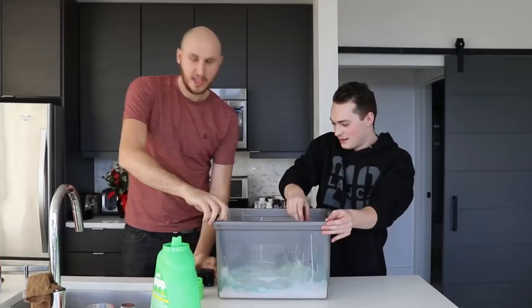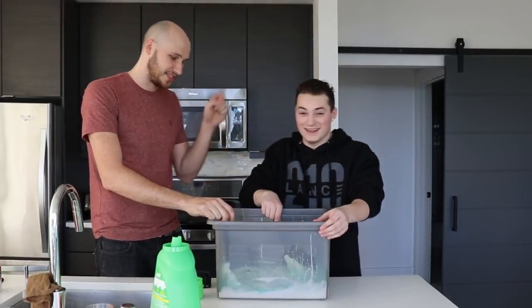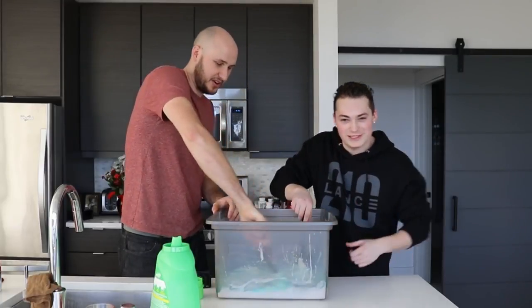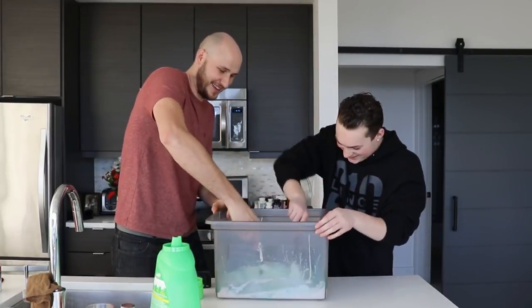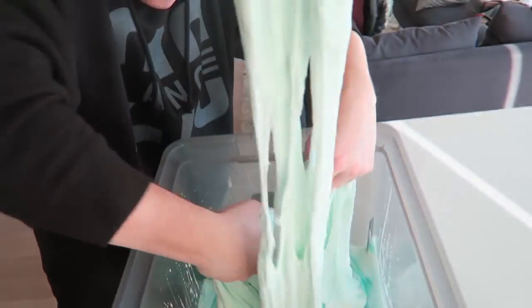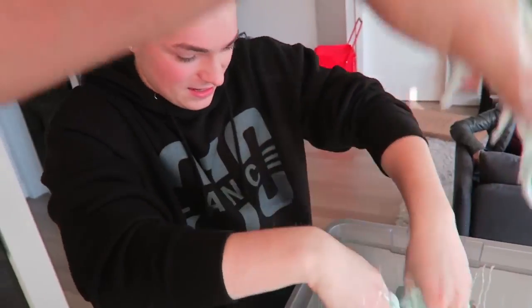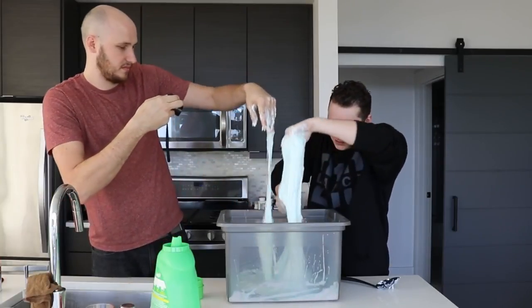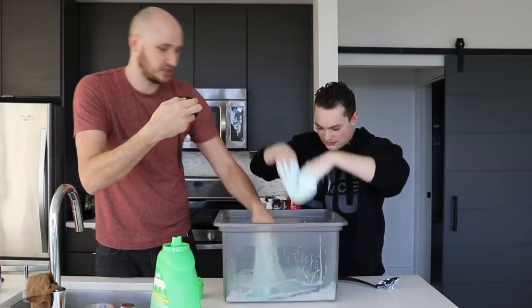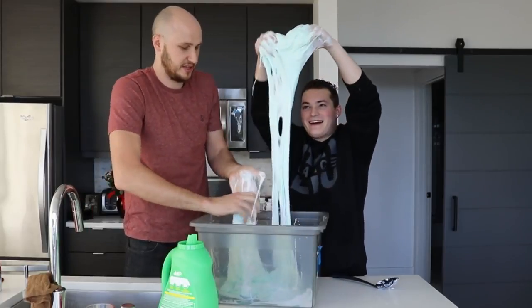Let's help mix it. Imagine filling up a whole bathtub with this much glue — that would be insane! That's definitely something we should do in the future. If you guys want to see that, like this video. The more laundry detergent you put in, the thicker it will get. Oh my god, this is a lot.